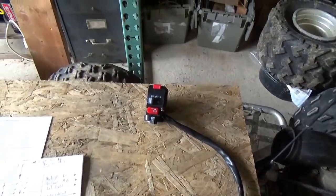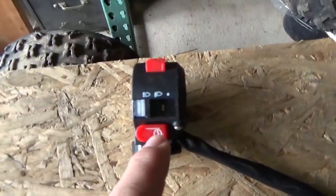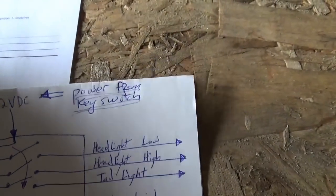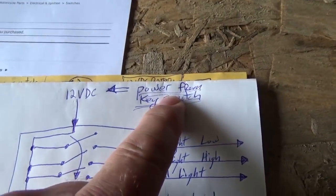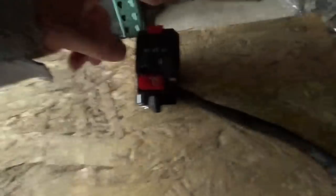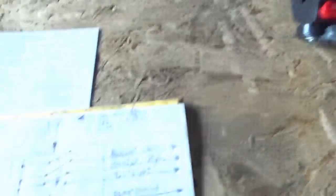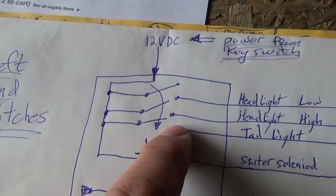Schematically, this is what the switch looks like. Typically you have power that comes from the key switch — we all know how to find the key switch — and when you turn it on it puts power into your left-hand switches. Now as you start moving through positions, what you're doing is actually moving kind of two switches in one.